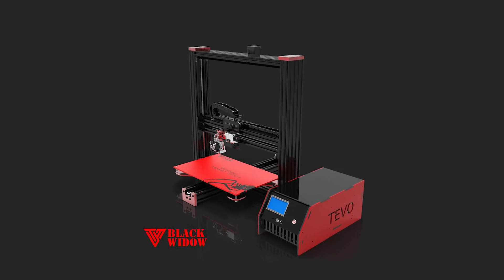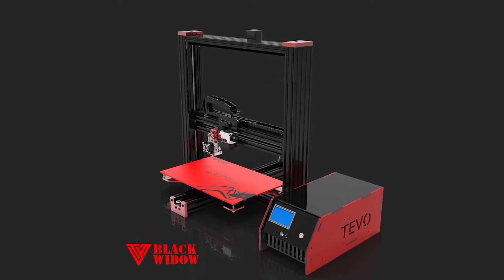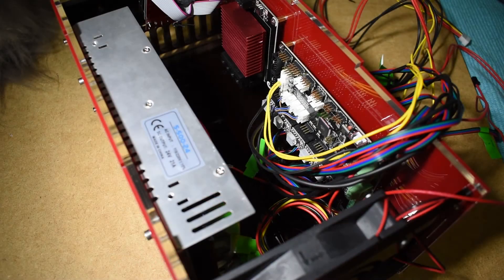Hey guys, Rui Raptor here with step 12 of how to assemble the TiVo Black Widow. In this step we will complete all electrical connections.